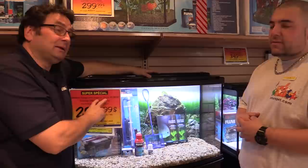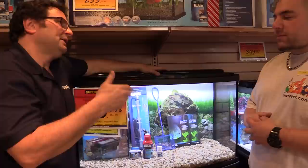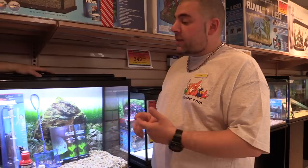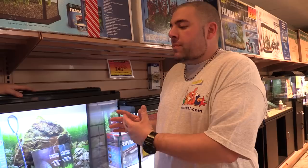We're here in front of a 45-gallon Fluval boat kit — it's a real popular seller, in a kit format that a lot of people select. What are some of the ABCs of preparing your tank before you come in to get your fish? First things first: where is your tank going to be at home? You've got to make sure it's in the shade. You don't want direct sunlight going into your tank because that'll give you a huge amount of algae growth, and you want to enjoy your tank — not spend all your time cleaning it.